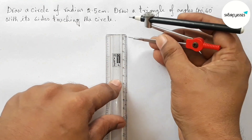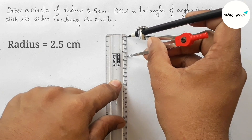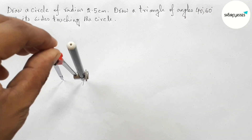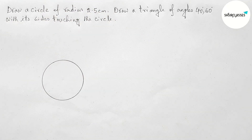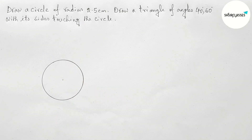First of all, measuring 2.5 centimeter length with the help of compass and scale. Now putting the compass here and drawing a circle. Now marking here — this is the center of the circle.